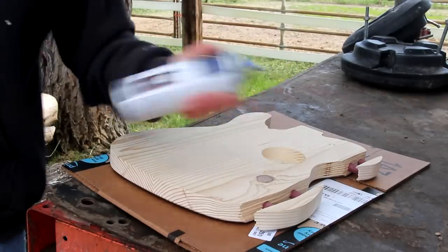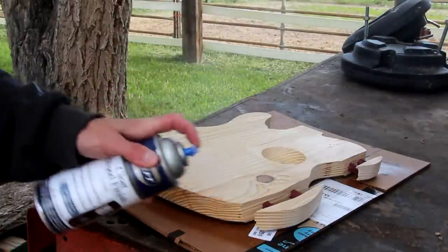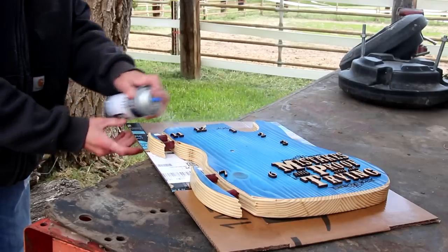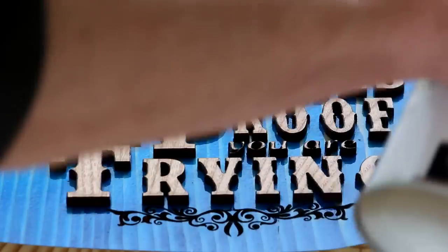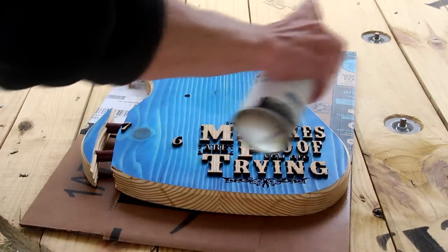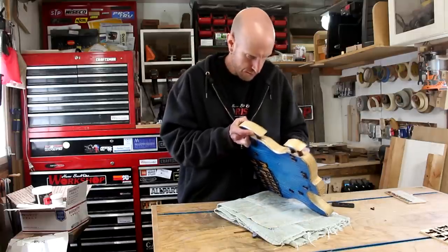Shake well before using. For this project, my finish of choice is several coats of satin lacquer. To wrap this up, I'll add a sawtooth hanger, and I can reinstall the works and the hands.